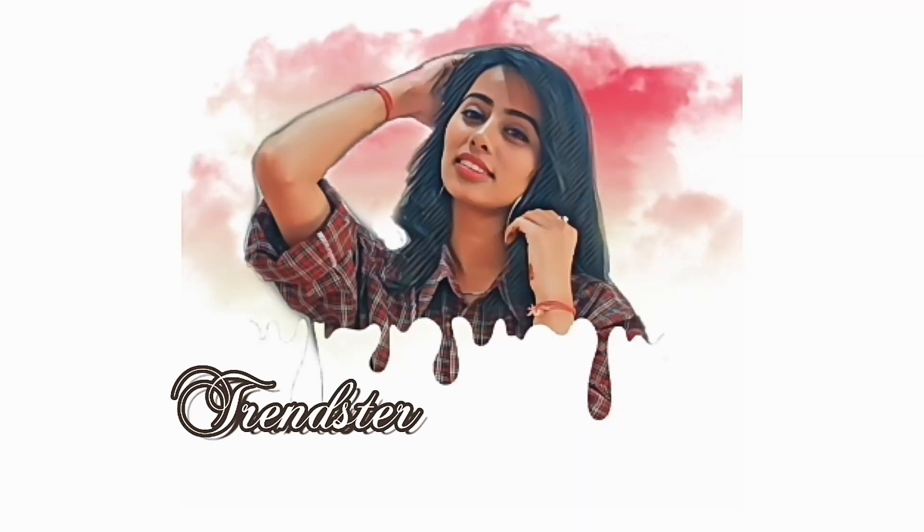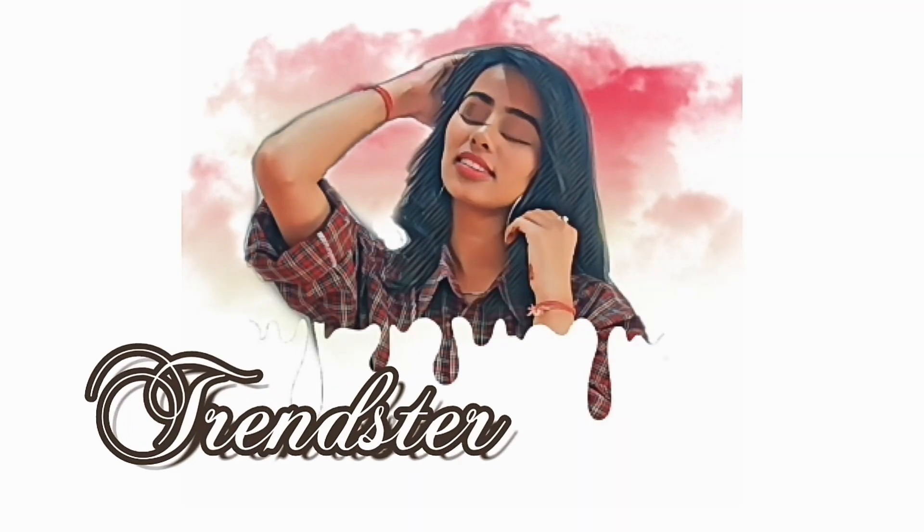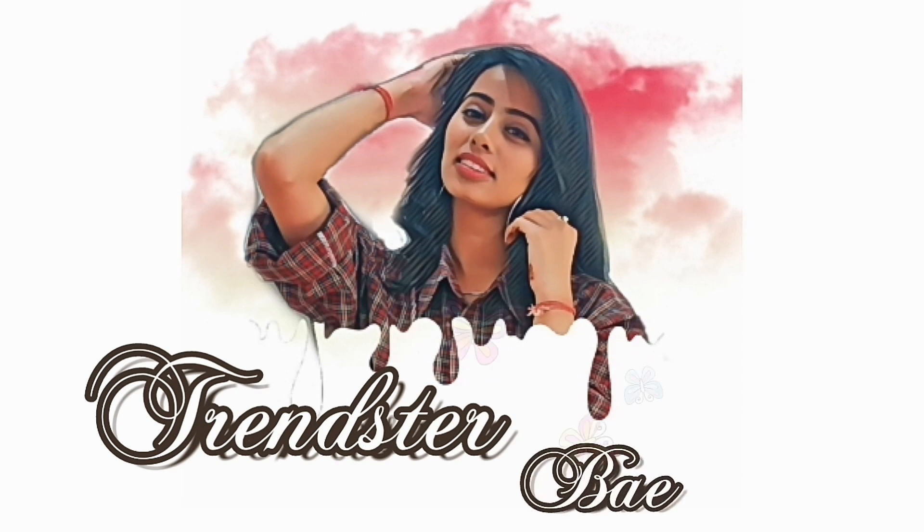Hey everyone! Welcome and welcome back to my channel. I am Sukriti and this is my channel Trenster Bay. Today I am going to create a makeup no makeup look. You are thinking about how it is, so make sure to watch this video until the end. The makeup look that I am going to create today is beginners friendly. So let's start the video.